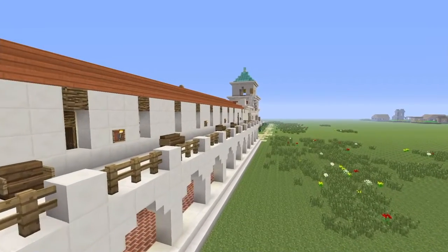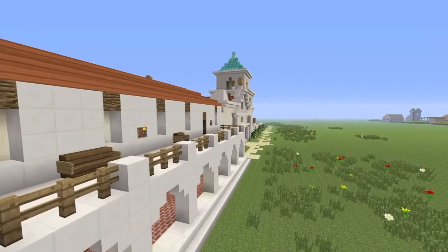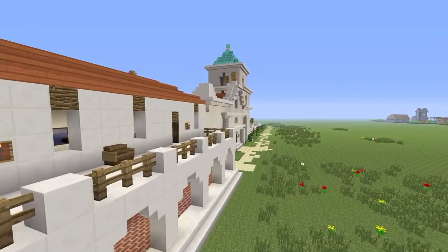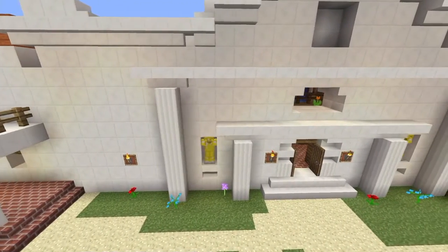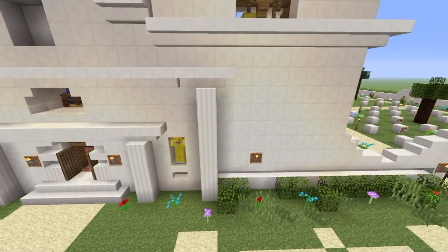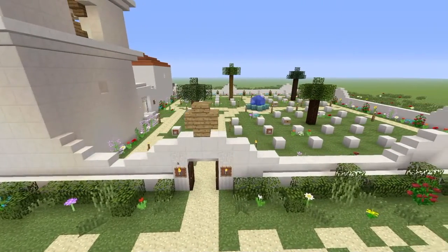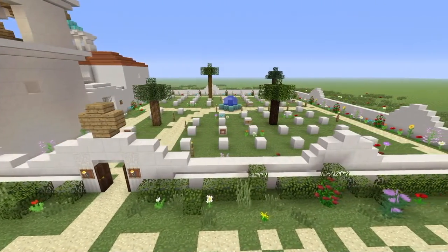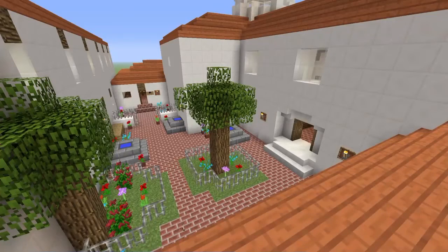Mission San Luis Rey is the 18th of 21 missions. It was established on June 13, 1798, by Father Fermin Lasuen. He is a Franciscan missionary and successor to Junipero Serra as president of the missions. They traveled from Spain and started building missions in California as a way to secure land and provide a place of worship. They chose the mission location for the rich soil and fresh water. It used to have over 950,000 acres of land, but now it only has 56.